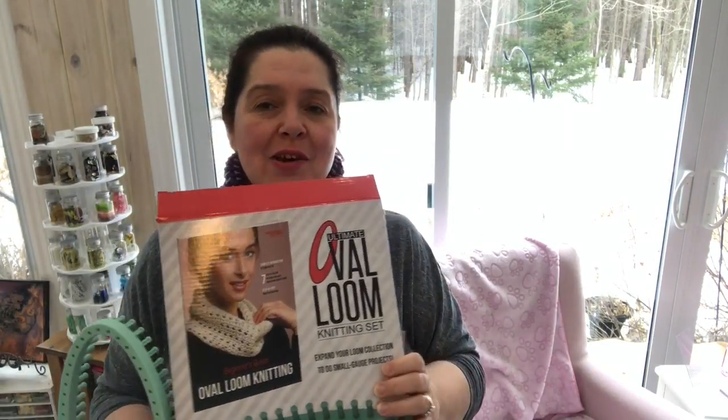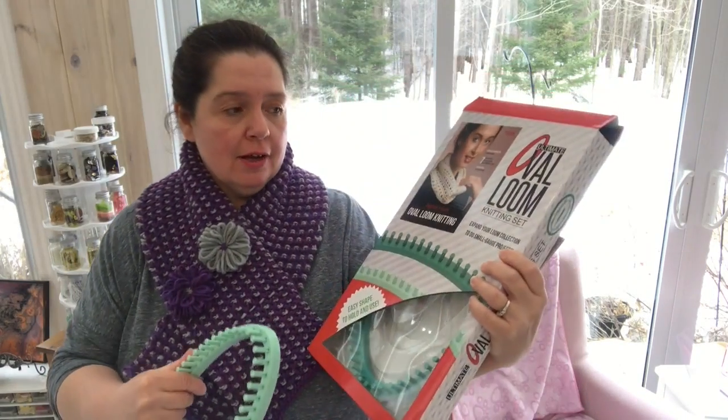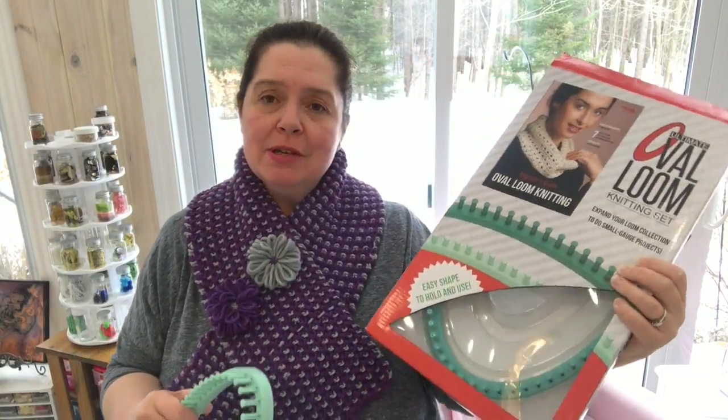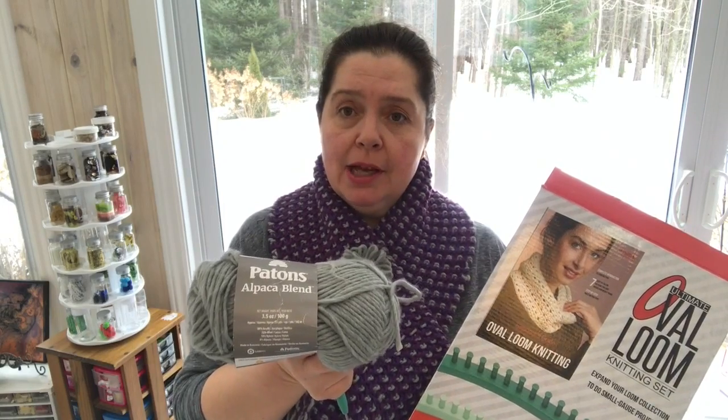It is so nice and soft and warm, and it's made from an alpaca blend wool. What's different about this knitting project from a lot of others is that this one I knit on an oval loom. I knit the scarf on the oval loom from Leisure Arts. I used a yarn from Yarn Inspirations — the Patterns Alpaca Blend in the Smoke colorway.